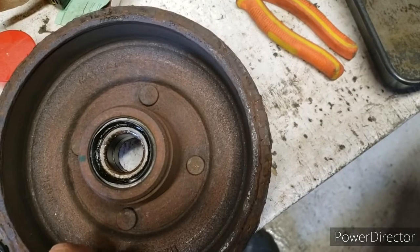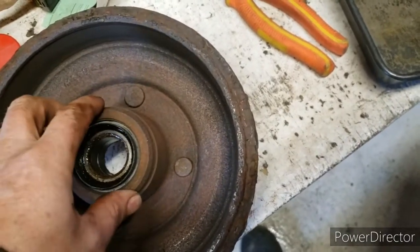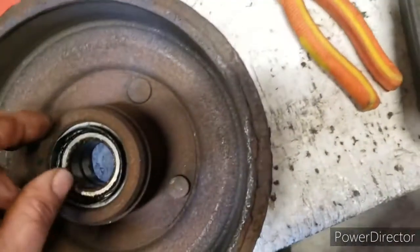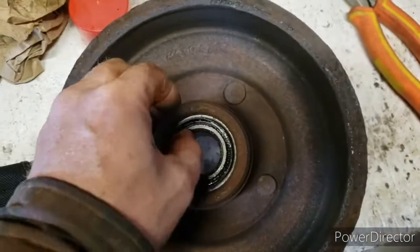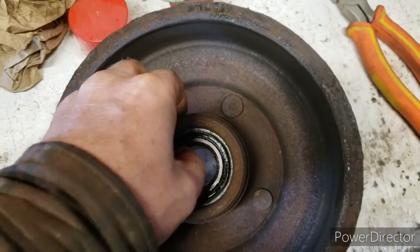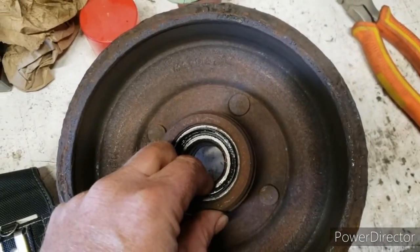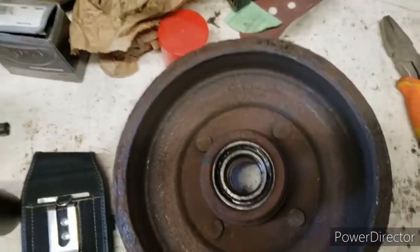Thank God I didn't have too much trouble with this bearing. I put one in the other car and used a puller and just tore all the guts out of it. This one came off with a fight but finally came off without the puller. I'm going to take this ring out — you can see how that moves, and that's about how much play I had. Not real bad, but since you're at it, why not do it right.